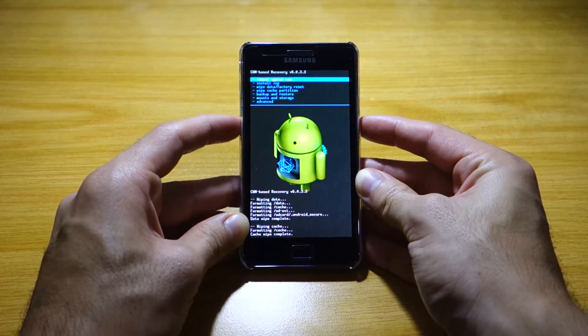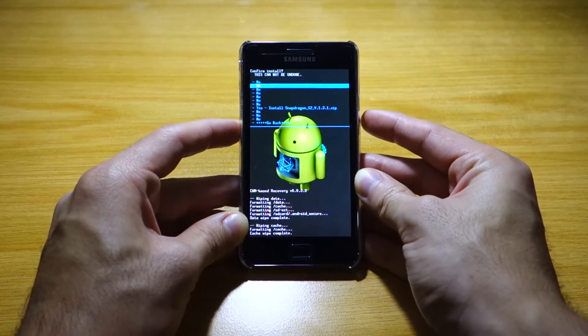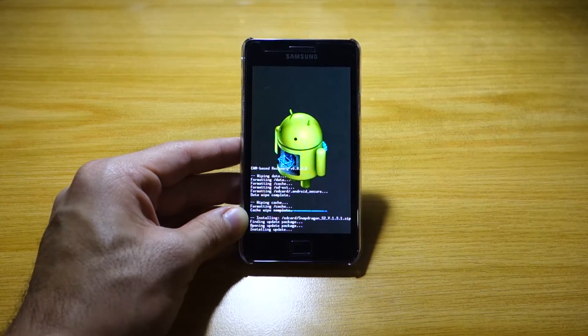We're done with that. Now we're going to install zip from SD card — choose zip from SD card — find Snapdragon S2, and we're going to install it. It's going to open the package and it will probably take a few minutes to install.